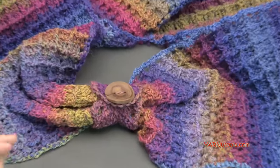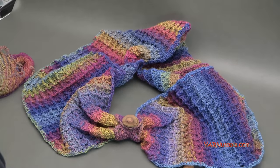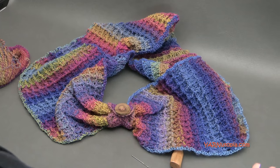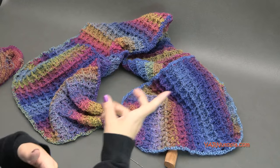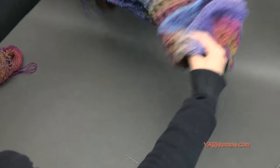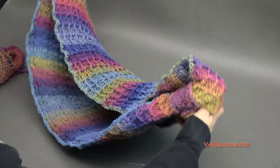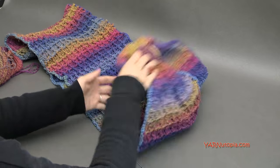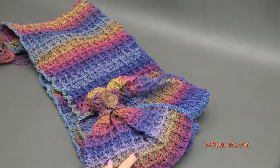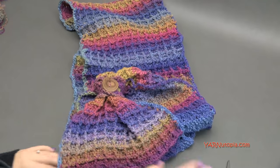There we are — all finished! Thank you so much for watching and learning how to make this beautiful Warm Waffles Hooded Cowl. If you want to find the written pattern, go to yarnutopia.com. Make sure you subscribe to my channel on YouTube — all the links are in the description for the pattern info, buttons, hooks, and all the supplies you need. Thanks so much for watching everyone — I am going to be so warm this winter. Thanks for watching, see you next time, happy hooking!